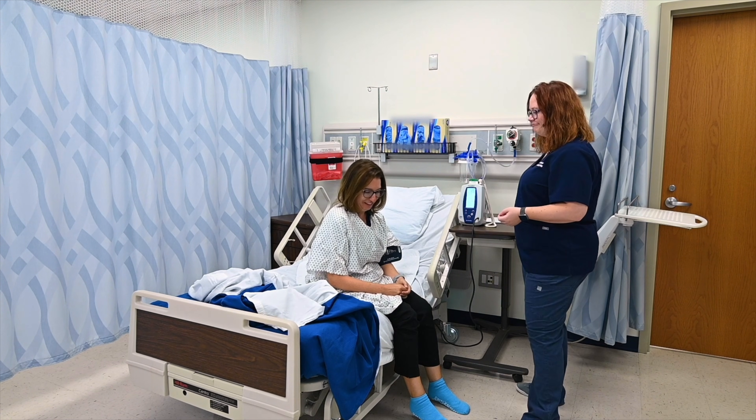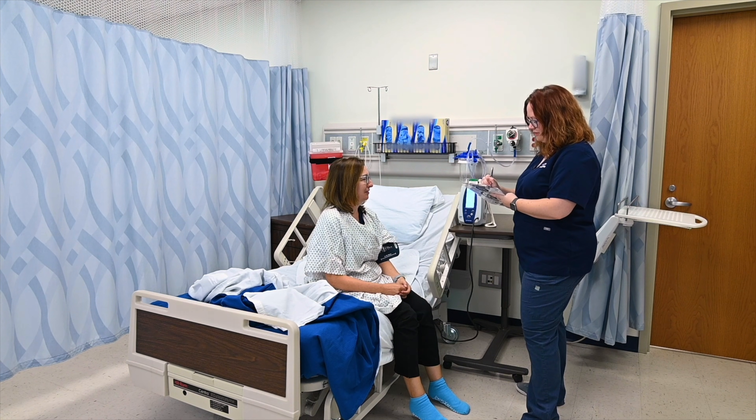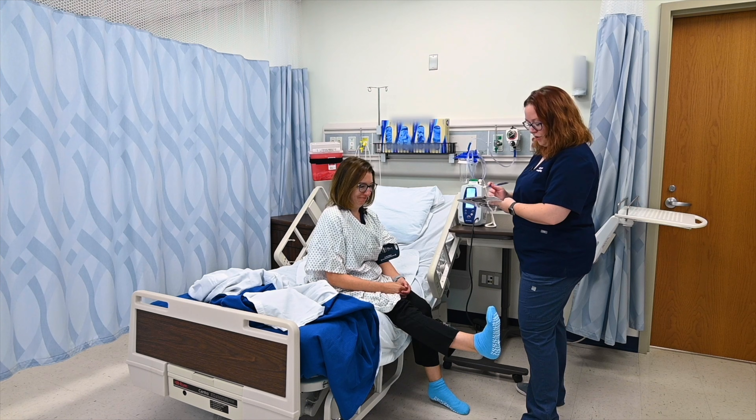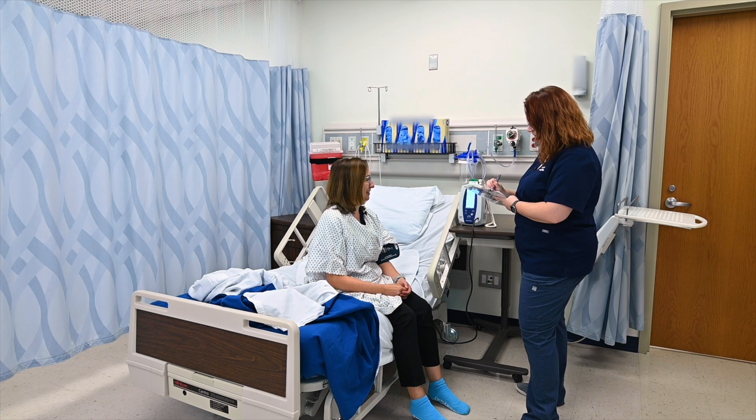How are you feeling sitting up? It's okay. Then once this is done, we'll go ahead and stand. I see you've got your no-slip socks on so we're hopefully not going to slip and fall. We got 125 over 81 and 58 for your pulse.